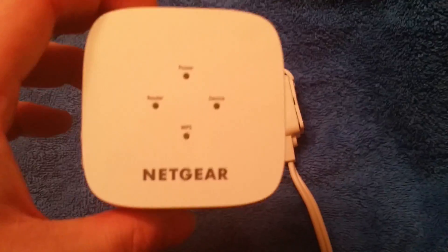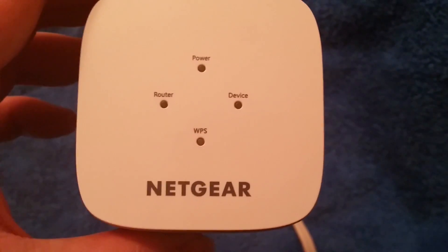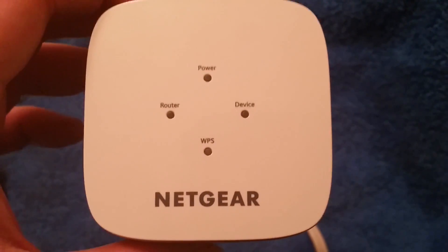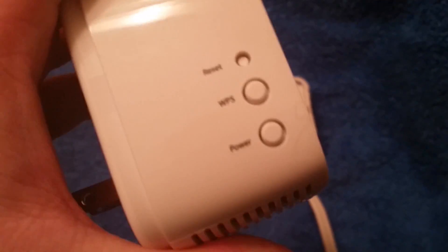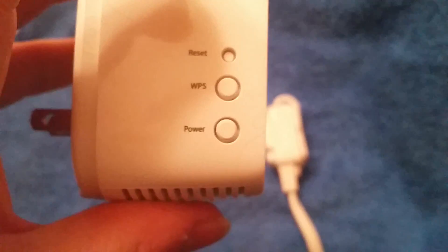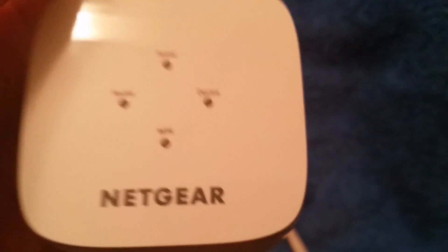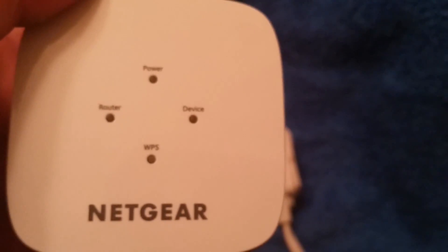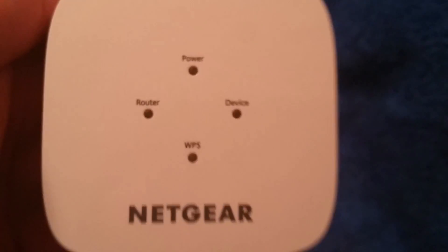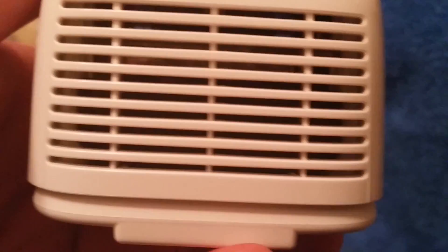First, let me show you the device. You have the power indicator, device, WPS, and router indicators on the front. And on the side here you will see the reset button, WPS button, and the power button.